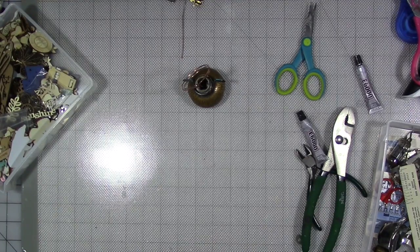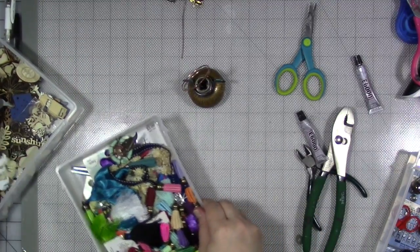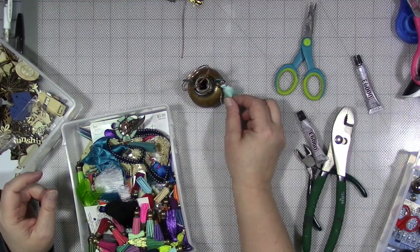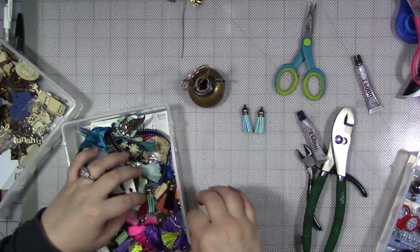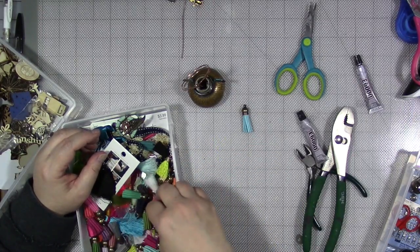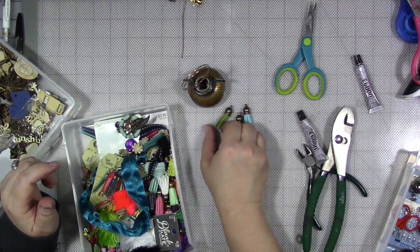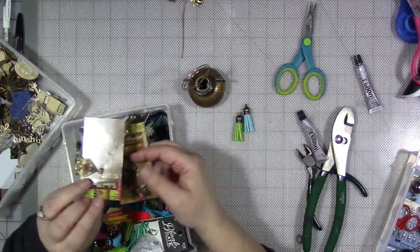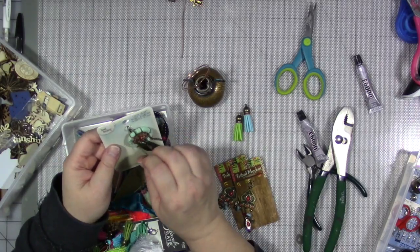I have another drawer of tassels and charms — because of course I do. I think I want to hang a couple of these off of the sides as little charms. We have two of the same color, maybe, maybe not. What if we did two different colors? Here's a dream catcher so she can catch my dreams and hold them for me. I like the symbolism behind that.